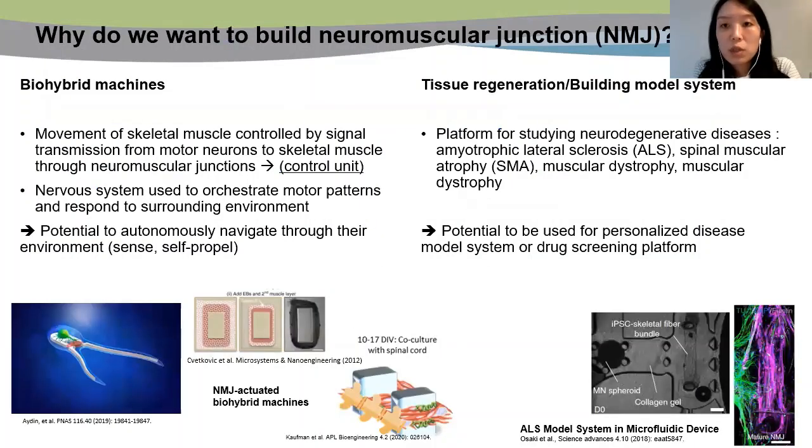First of all, why do we want to build NMJ in an in vitro system? When building biohybrid machines, we usually incorporate cardiac or skeletal muscle into the system for actuation. By having a motor unit, we can have a control switch. Furthermore, this is also useful to sense and respond to the surrounding environment. Many groups in EBICS have already shown interesting results by adding NMJ to different biobots such as swimming bots and walking bots.